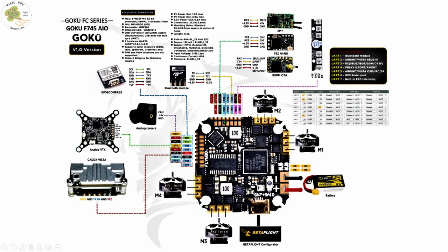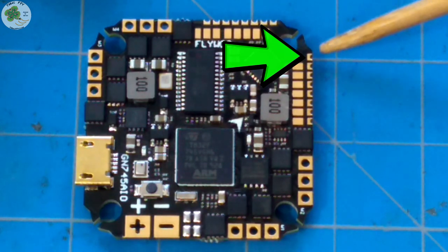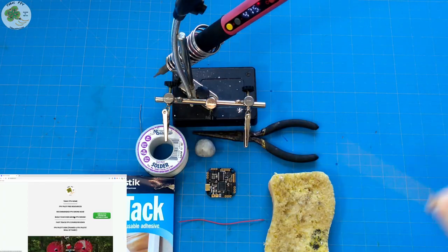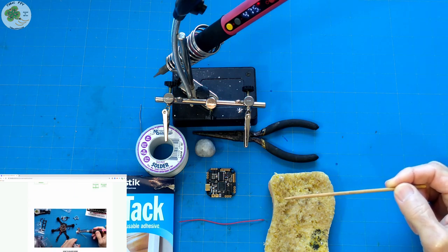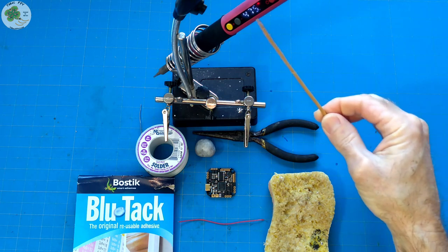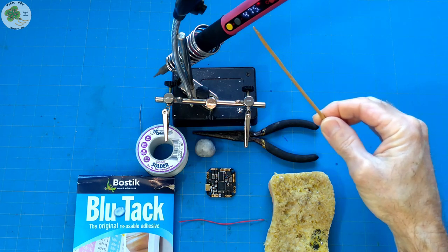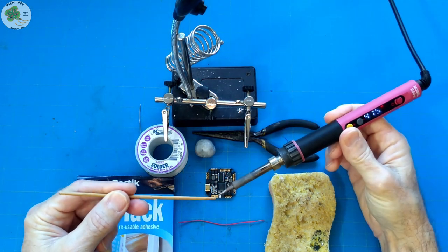If you're concerned at all about how to make any of these connections to the pads on this all-in-one flight controller, no need to be intimidated. Let me show you how quick and easy it is to solder a wire to one of these small pads. I'm going to use this 3.3-volt pad here for a little demo. These are some of the soldering tools I use — I've got a complete list on the build supplies and tips page of my TMacFPV site. I always set my soldering iron to 475 degrees.